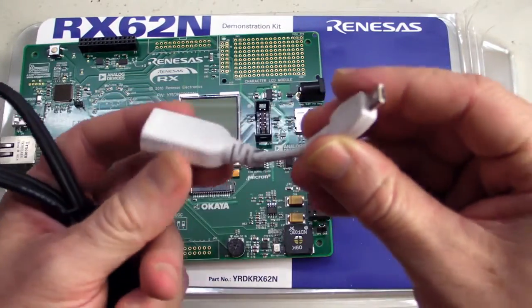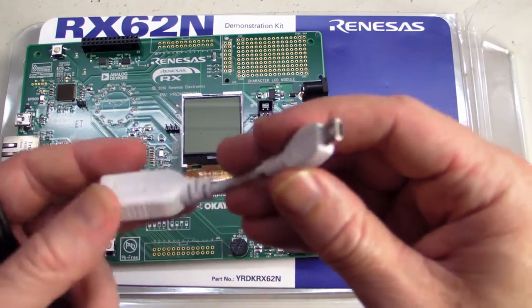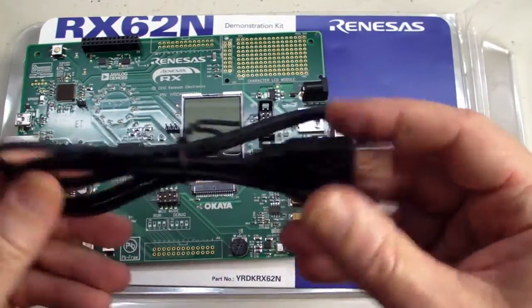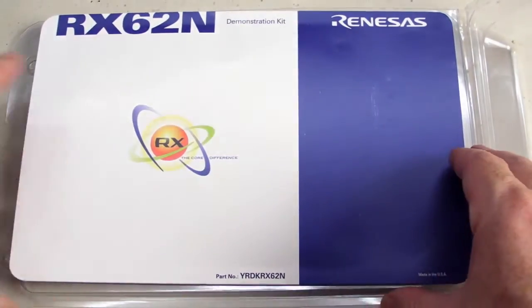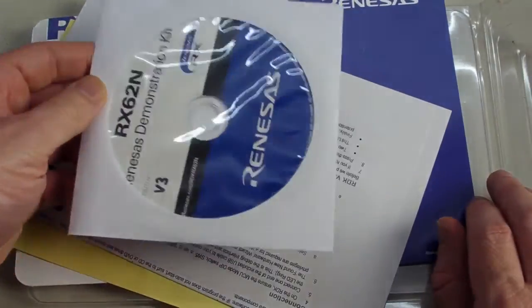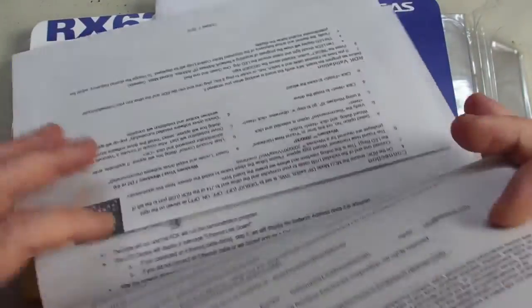You get the USB on-the-go cable, because it's not your traditional Mini-B — it's on-the-go and it has host capability, which is excellent. And it has a standard USB mini-lead for the debugger. In the bottom here you get the installation DVD, which has all the software and the drivers.